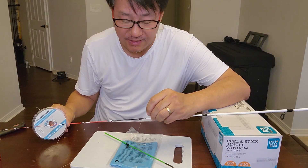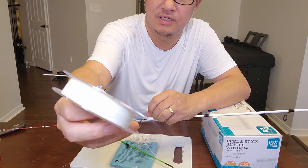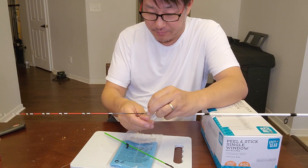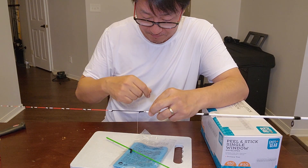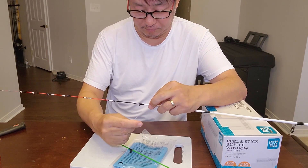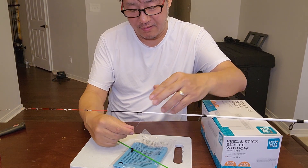Before it completely dries, I want to attach string to it. I'm using just white 10-pound braid line. What I'm doing right now is spinning it over the tip part of the rod, and then I'm going to put a little more glue on it.